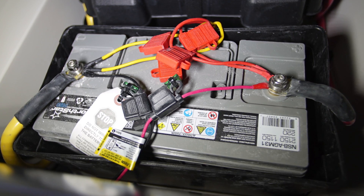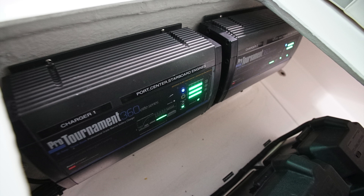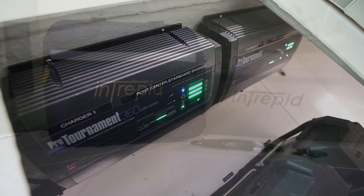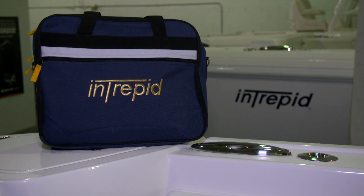For complete information on battery charging and the charger that we've installed, please refer to the owner's packet. We've enclosed a complete manual for the battery charger there.